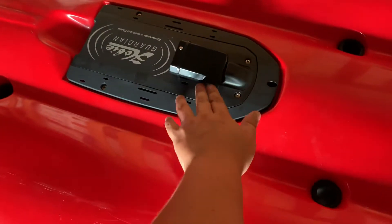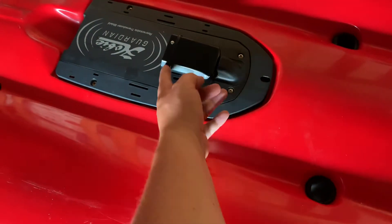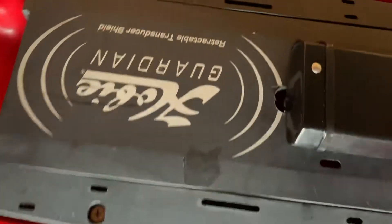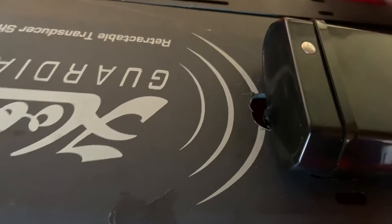I wanted my transducer to actually be sitting on the bottom of the hull more. You can see the side scan right here is completely clear. I use a zip tie, and with the Helix 7 series you just drill a hole right here in the Guardian mount for your transducer cord to fit through.